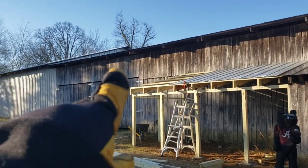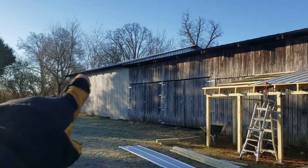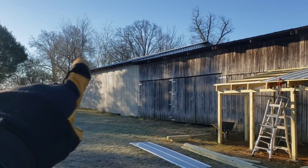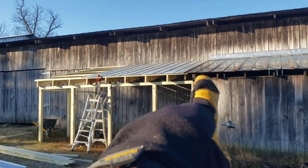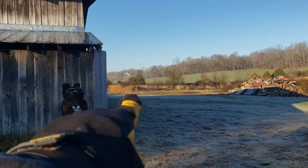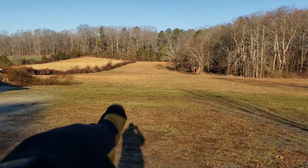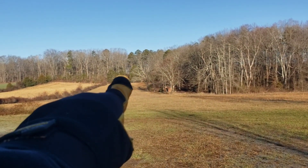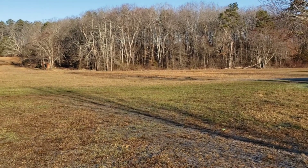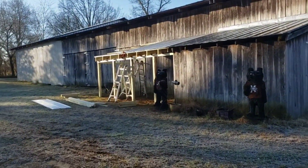Our next step is going to be putting a gutter along here — probably between 50 and 70 feet across — and then we'll also have one across the coop. Then we'll have water tanks right out here and run those to a drip system where we're gonna have a garden right here. We're also going to put a big garden up there, but for now that is the next step with the homestead. The chicken coop is almost done.